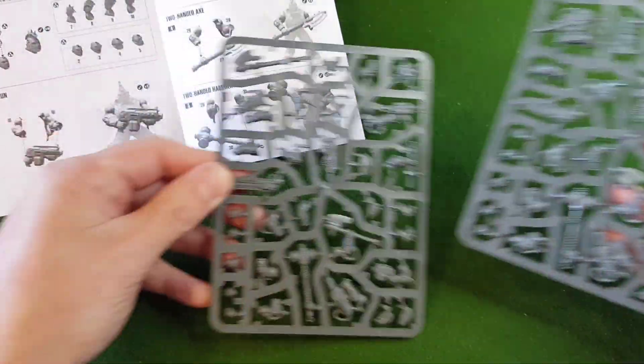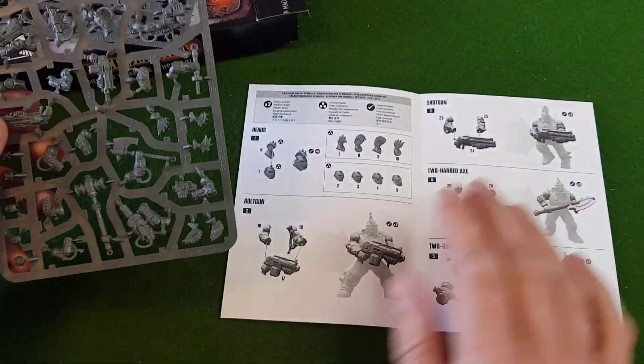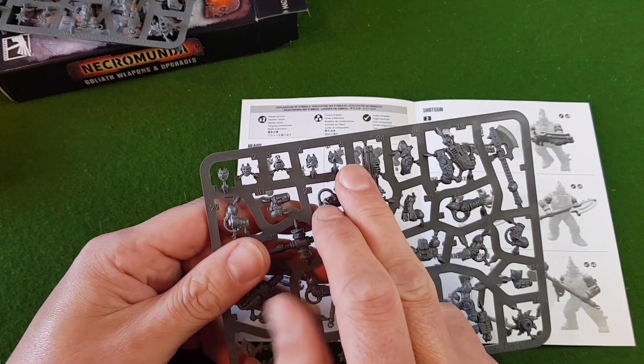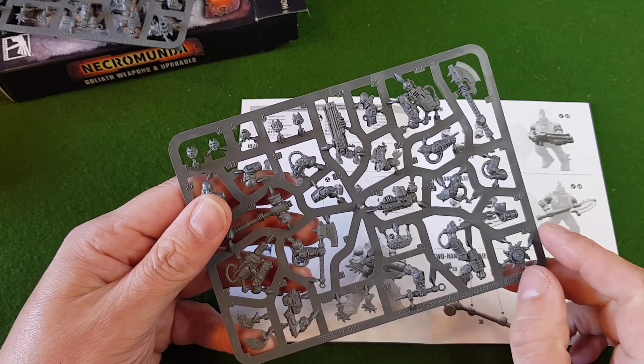They're identical sprues, so I'll put one to one side and go through this sheet. The heads are the first ones — we've got those along the top here and there's hair dotted through the sprues.